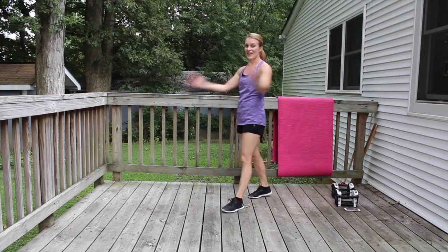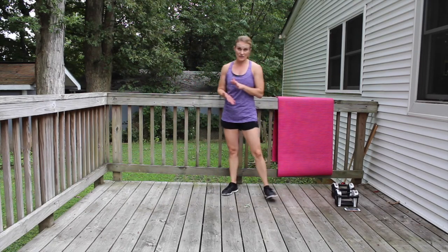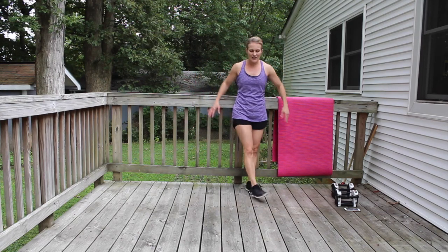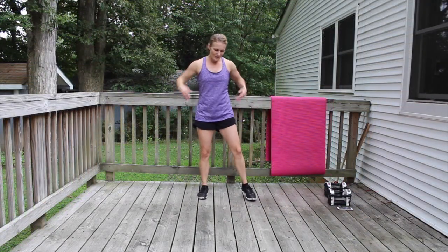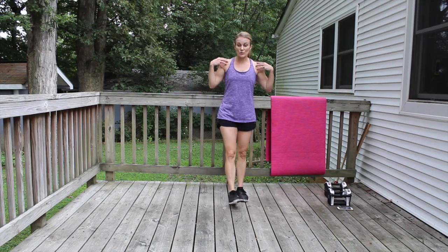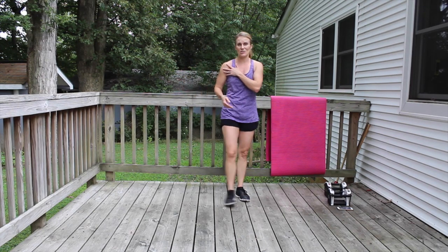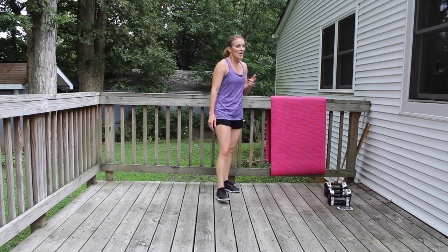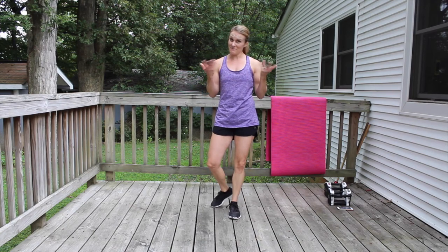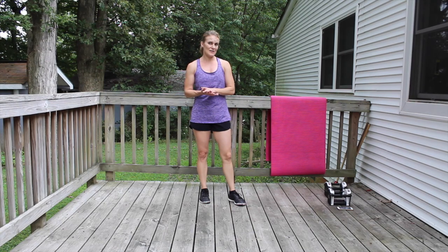Quick little recovery here — shake it out. We're going to get ready for the legs. I'm going to hold on to my weights to add extra resistance, but you can always do the leg section with just your body weight too. Sip your water. My shoulders were really feeling it — especially in planks; your shoulders get worked in planks too, so we were getting the shoulders in every single one of those exercises. Are you ready? If not, you can pause for another 30 seconds.